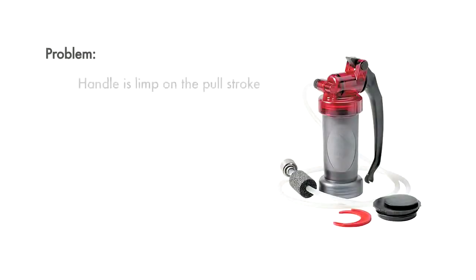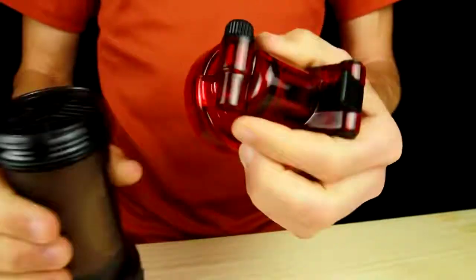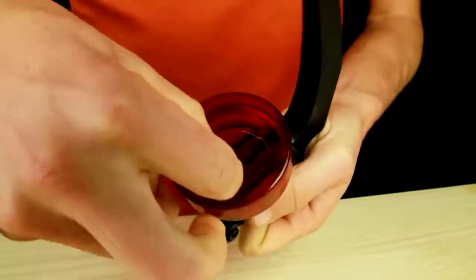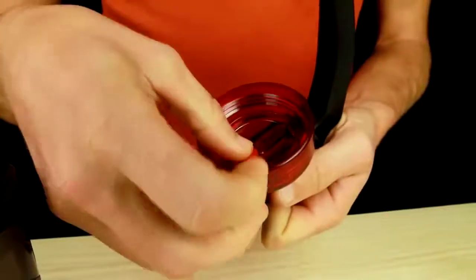If the pump handle feels limp on the pull stroke, the most likely cause is dirt caught in the umbrella valve. To clean the umbrella valve, locate it under the pump head. Pinch and gently pull to remove the valve. Thoroughly rinse the umbrella valve and pump head with clean water, then reinstall it firmly into place.